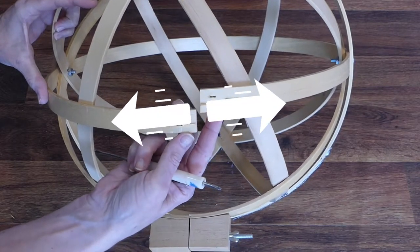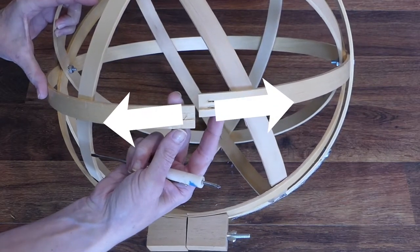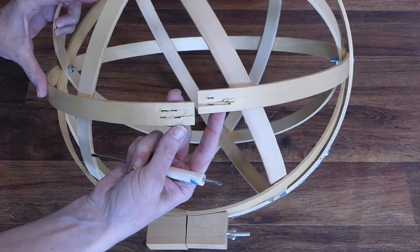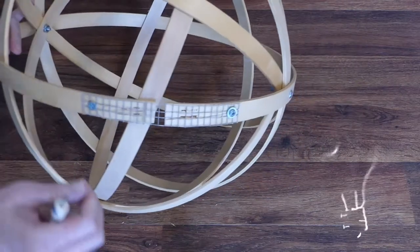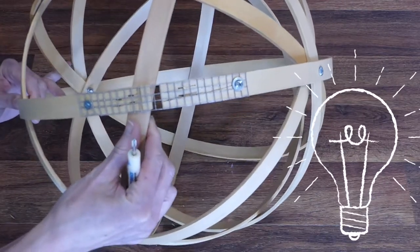I wanted something long enough to cover the damaged spots, that would also work with the curve of the hoops and look rustic. I settled on square mesh wire cloth for the fix.